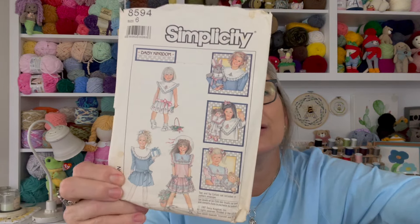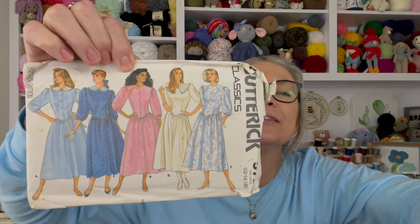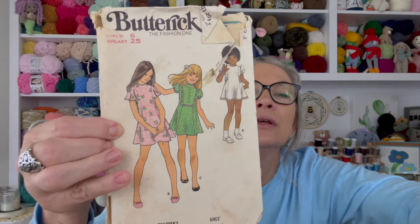This is so cute! Another older pattern — probably more of the 80s with the drop waist style. Oh, there's another one — my mom made this dress for me! I remember that. I forgot what the occasion was, but I remember her making this dress for me. Another older one — it's so pretty.